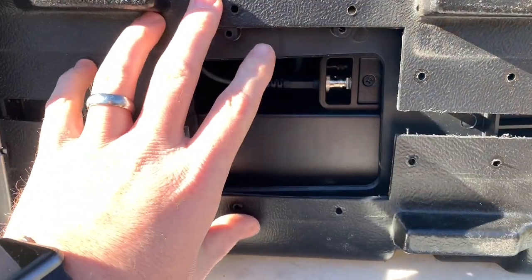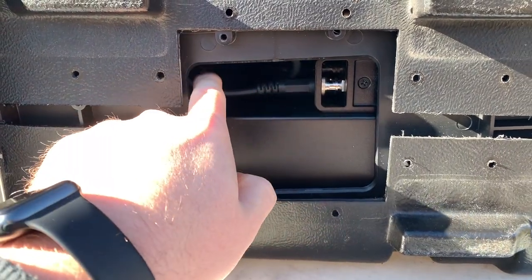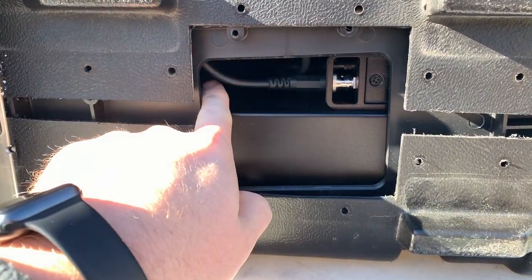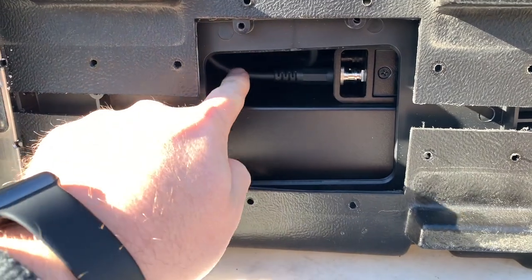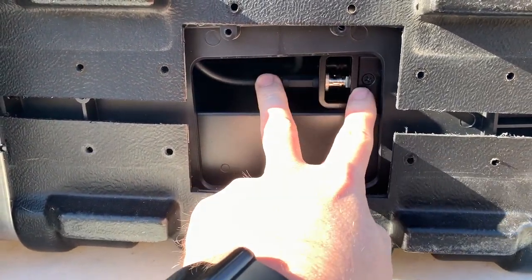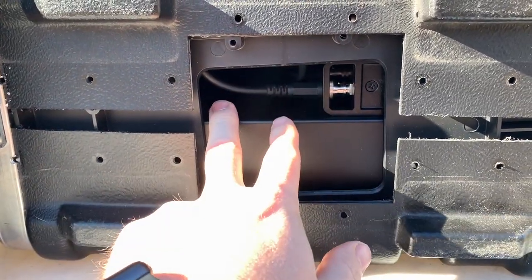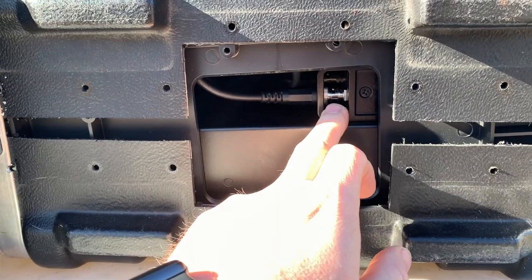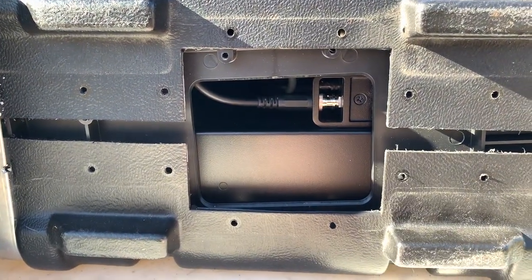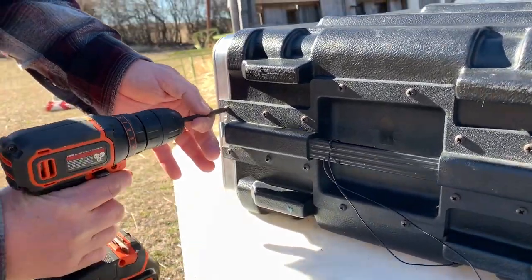After we took off the base plate we noticed real quickly that we've got the wireless microphone receiver with the antenna line going out that way, which would be fine if we were putting in one, but we want to put in both next to each other and so this is kind of in the way. So we're going to pop off the other side and see if we've got a little bit more wiggle room to work with — I know we've got another receiver on the other side, we're just going to take a look. Cue the screw removal montage.